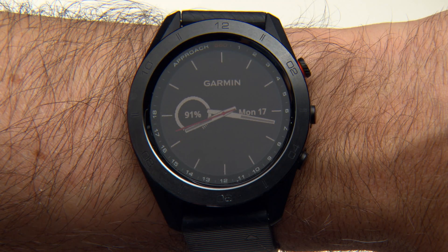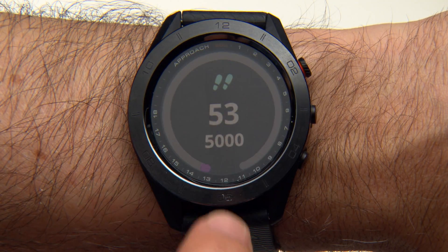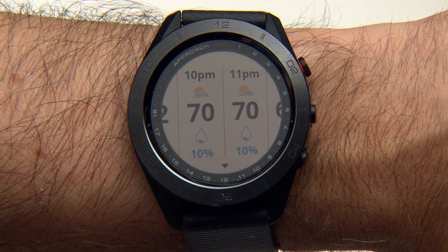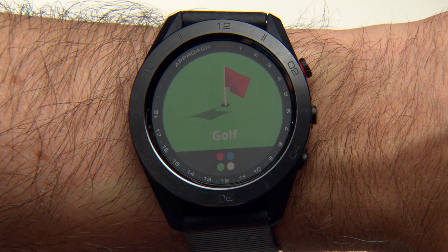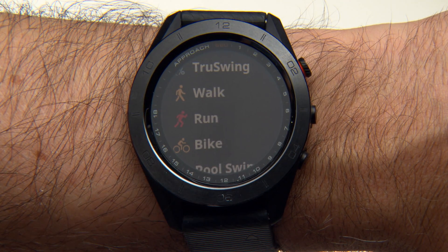The Approach S60 also comes with preloaded widgets and sports apps. From the watch face, swipe up or down, then tap the screen to see different options and functions for each widget. Press Back and then the Action button, then tap the four dots at the bottom of the screen and scroll down to see the different apps.